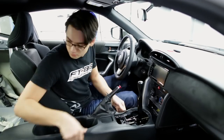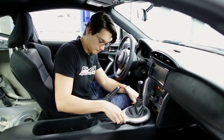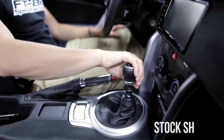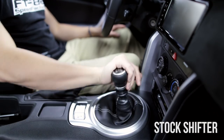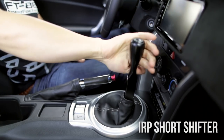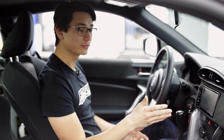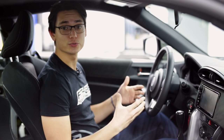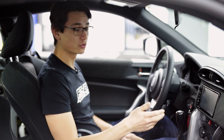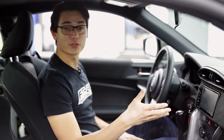Now the only thing we have left to do is put back all the trim pieces and check out how much shorter this new shifter is compared to stock. Other than the massive 60% reduction, the shifter operates just like any other shifter you're used to, except for the reverse lockout feature — in order to use that you need to press the button on the top of the shift knob. With that out of the way, let's take this out on the street and test how it actually performs.